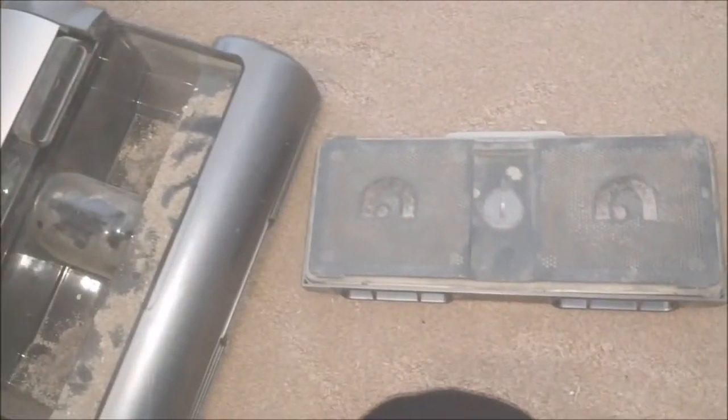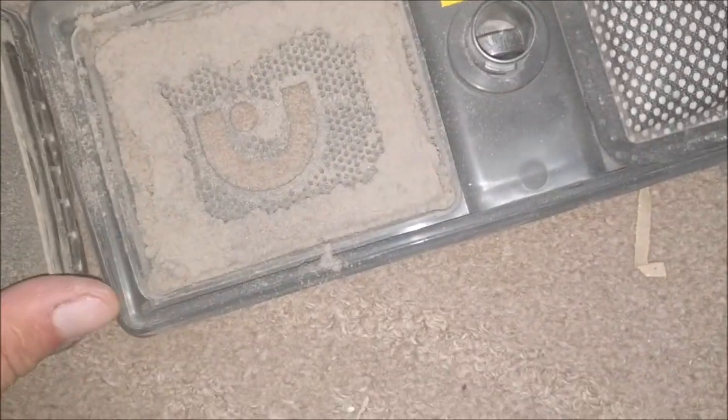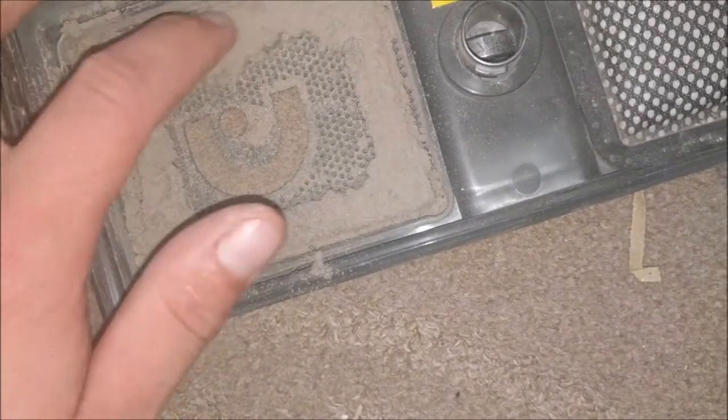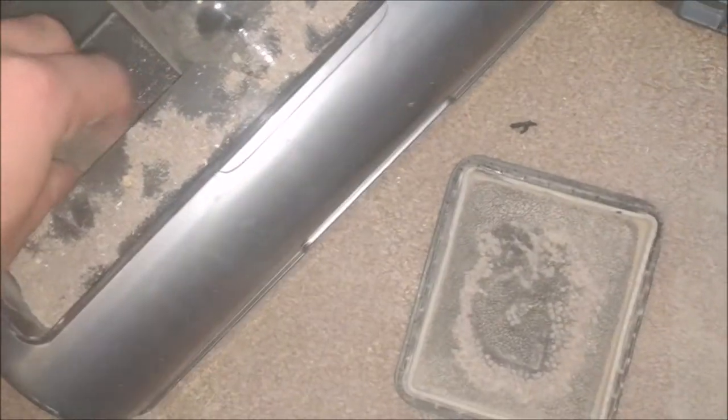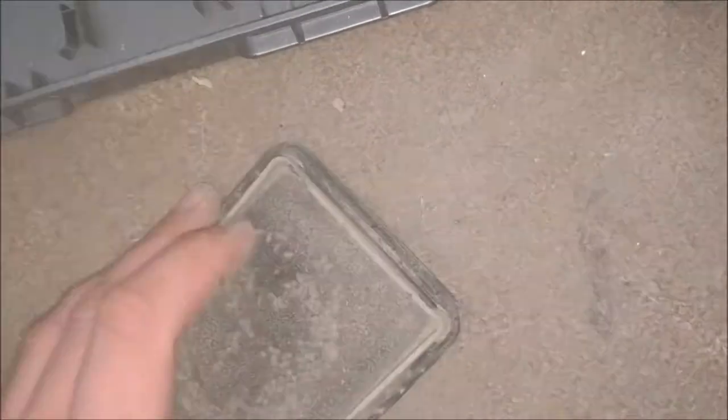The filters don't look too clever either — blimey, I shall need to wash those. Look at that — that's where the flipping bales of dirt go, not in there. Yeah, these filters are probably just going to go straight through the washing machine once I've given them a good vacuum off.